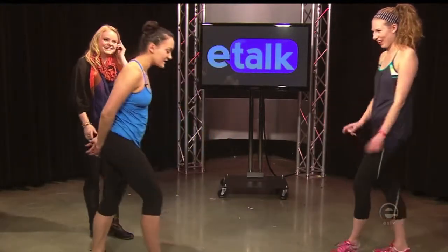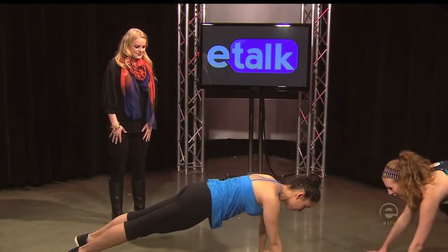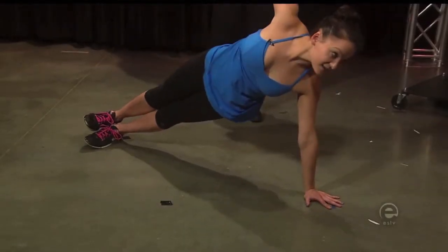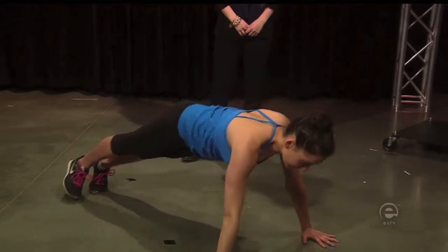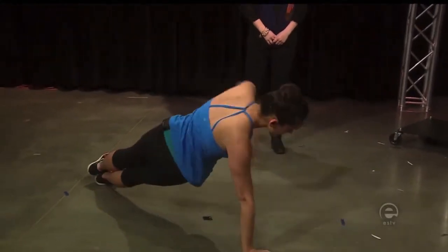So, what should our first move be today, Colette? The first thing we're going to do is a push-up into a side plank dip. You're going to get down into push-up position, lower down, twist into a side plank stacking your feet, lower down, back up, and come back. Then you're going to go back down into a push-up and repeat it.